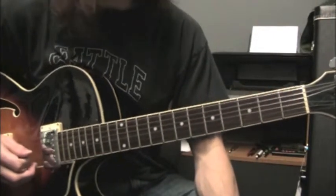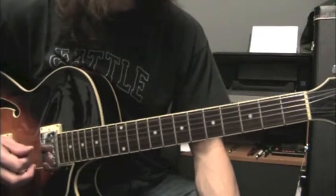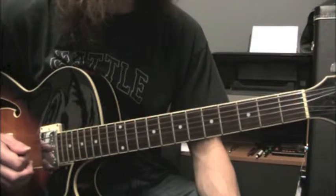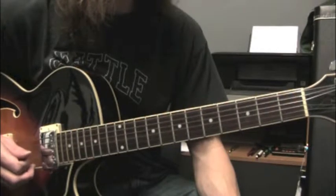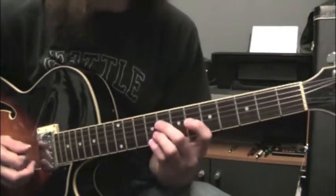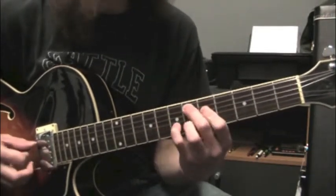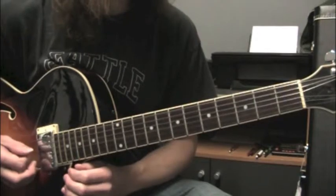Hi, I'm Todd Poore and in this video we are going to be learning a lick from John Coltrane's solo on Giant Steps. This is a 2-5-1 in the key of E flat — we're going to be soloing over F minor 7, B flat 7, going to E flat major 7.